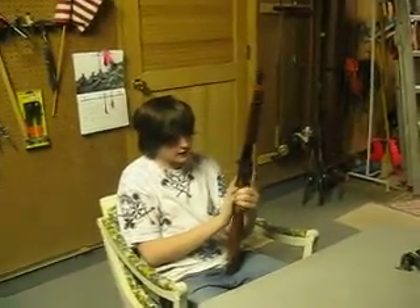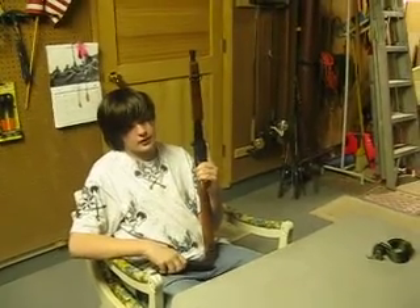This is part two of the Cybergun Thompson M1A1 review. We did a first review about three months ago — January 8th — and now it is March 20th, so about three and a half months.